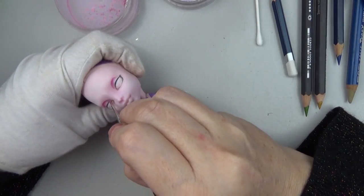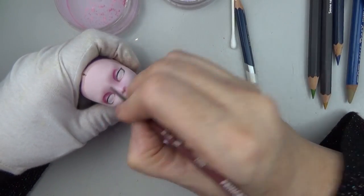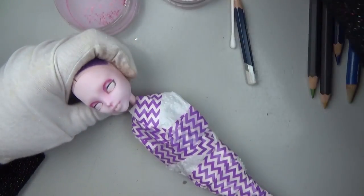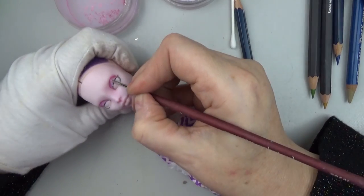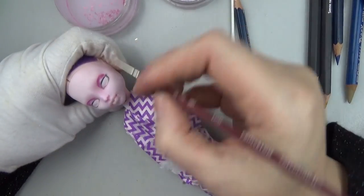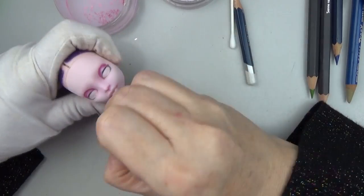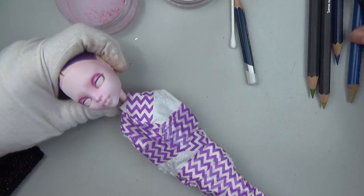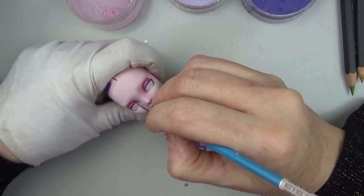For the eyeshadow, I'm going in with the classic pink and purple coloring from the cartoon, but I'm giving it a little bit of my style and some realism. I'm adding some white to highlight the center of the eyelid and leaving the pink dark in the crease of the eyelid. I'm just blending that out a little bit with some colorless blender.